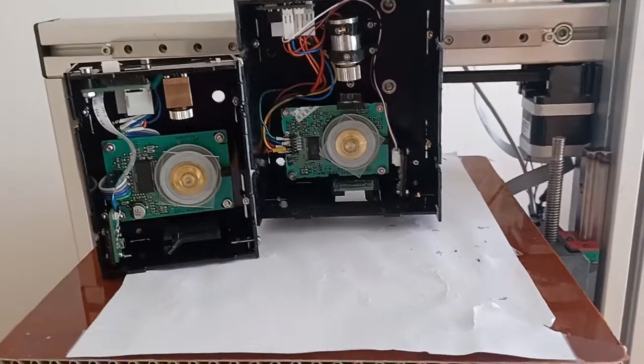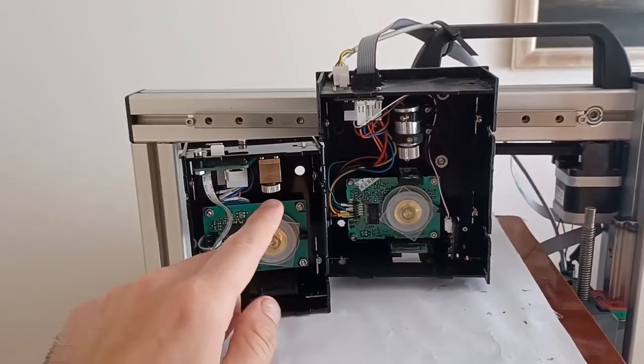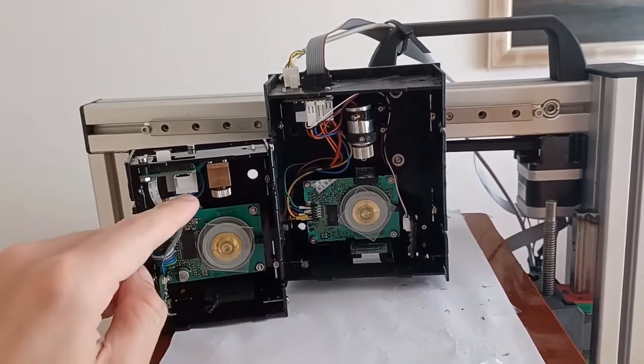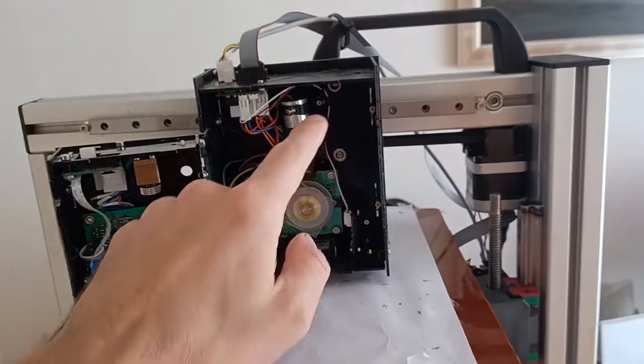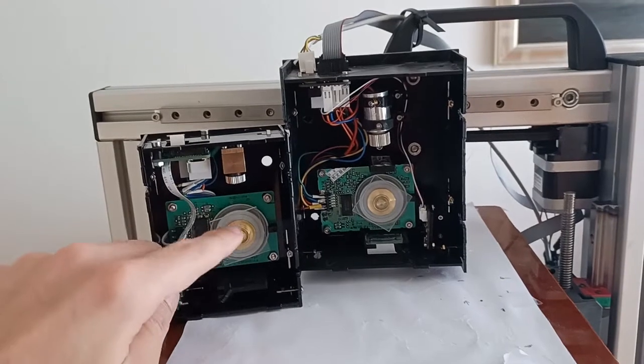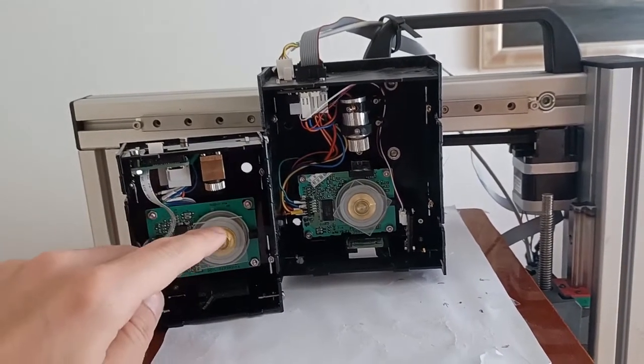Let's have a look at the inside. This is how the new laser module looks. The laser is housed in a different housing. There are no longer springs — using the digital twin, this should be in the right position. I still have to test if that really works in reality as well.